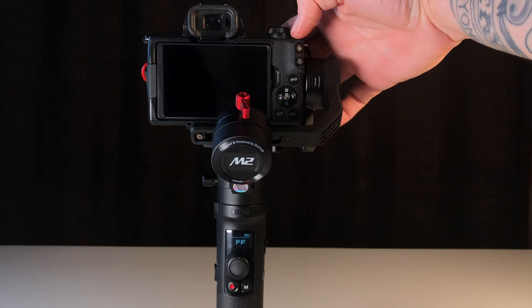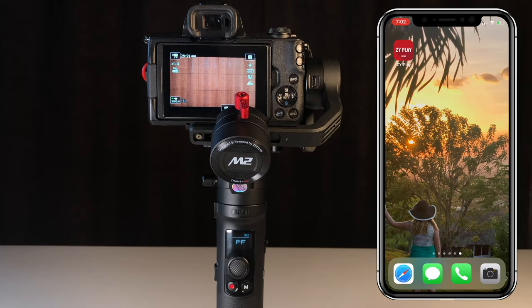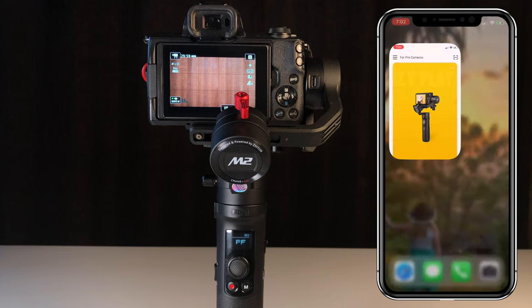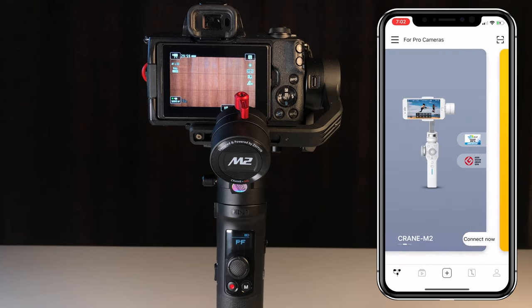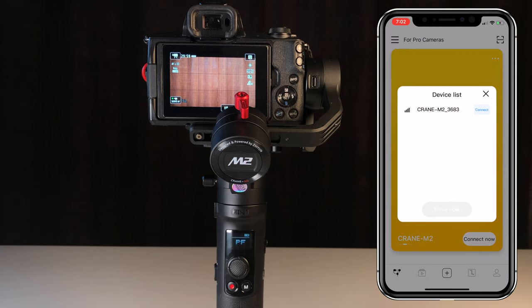Go ahead and power on the M50. The next step is to open up the Zhiyun Play app on your phone. I'm using an iPhone 10. Go ahead and scroll, and make sure you're on the Crane M2 page, then hit Connect Now.